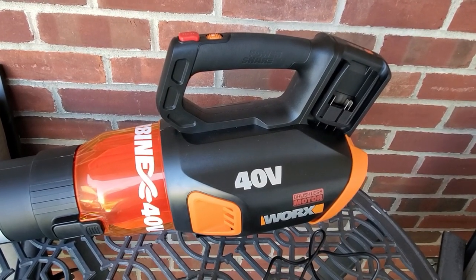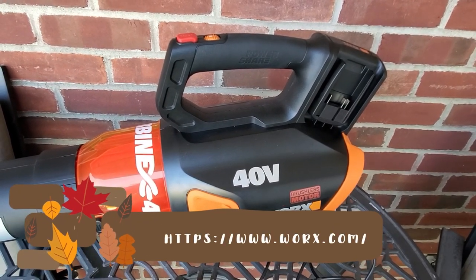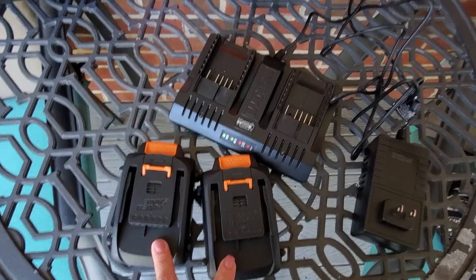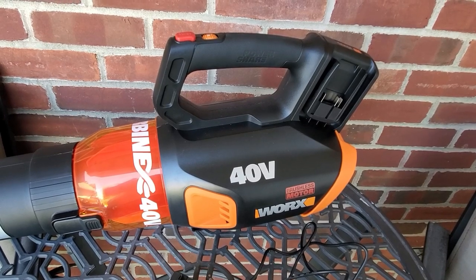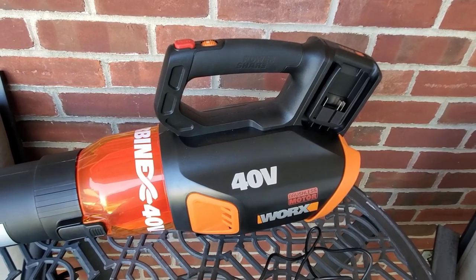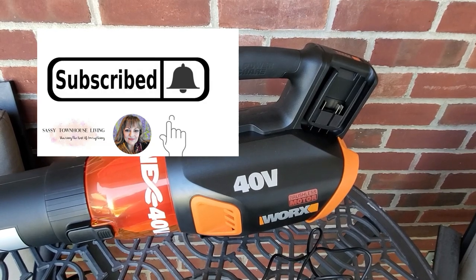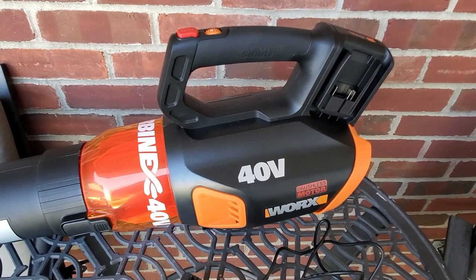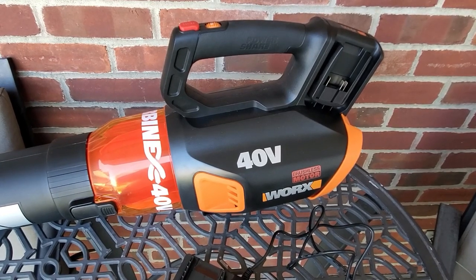I'll have the link to where you can purchase one yourself — on the WORX website as well as on Amazon. I think it's $200 for the unit, the two batteries, and the charger. If you have any questions, please feel free to leave them in the comments below — I'll be sure to answer each and every one of them. Please subscribe to my channel — it means so much to me when you do. Thumbs up this video and click that notification bell so you're aware anytime we upload new content. Thank you again for watching and have yourself a great and safe day.